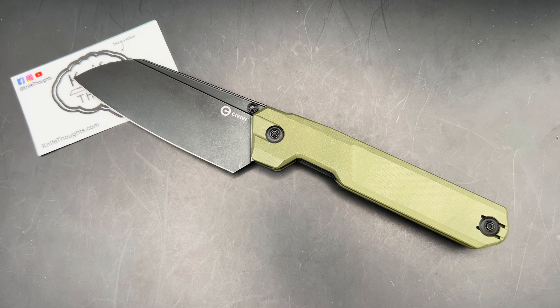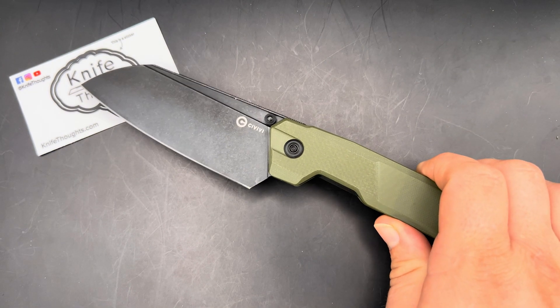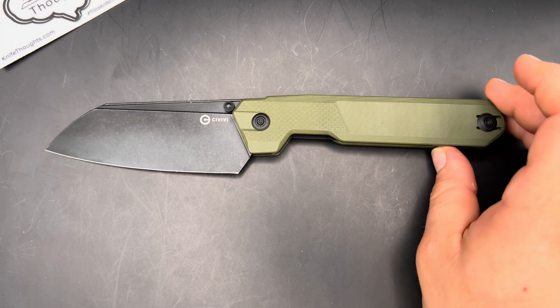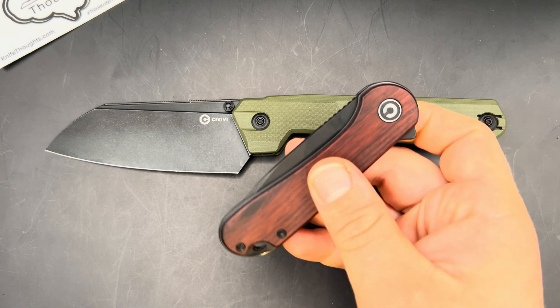They've done other similar knives, knives that you might be able to use for food prep and things like that. But this is definitely, in my opinion, designed as a folding kitchen knife. First of all, it's real big — this is not your typical EDC knife. I'll show you it in comparison to the Civivi Elementum.